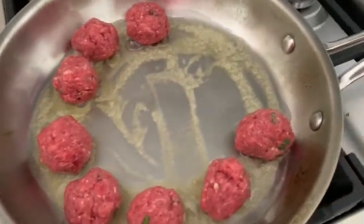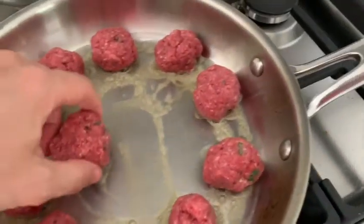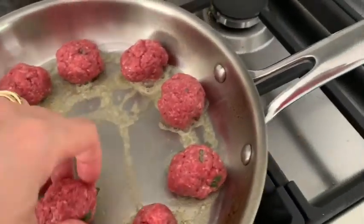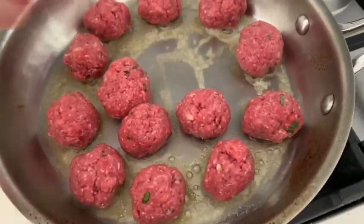A little tip that I hope will be useful: cook with ghee, which has a much higher smoke point. It burns at 250 degrees Celsius instead of 150 degrees Celsius of normal butter.